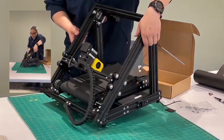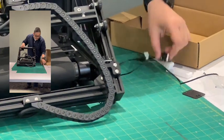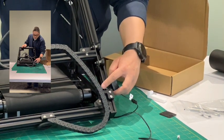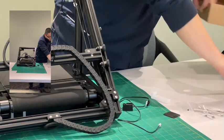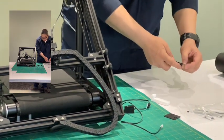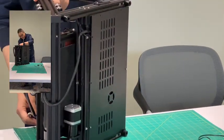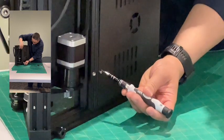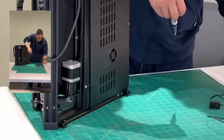We are going to replace the end stop switch first, because it's the most easy one — replacing the light end stop switch with the new mechanical end stop switch. For this one, we need to open the bottom of the printer. To take off the bottom, we have all the screws here. There are a total of 10 screws here, but I unscrewed them beforehand, so there are two left.